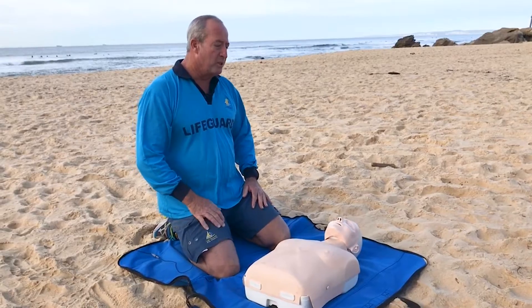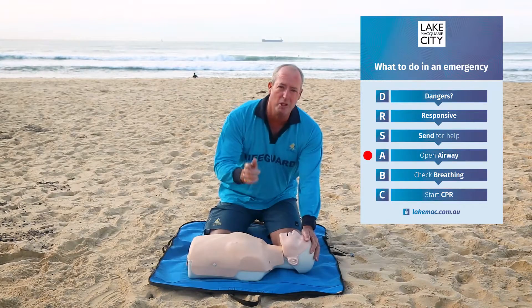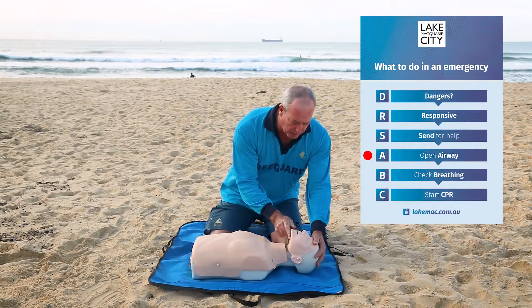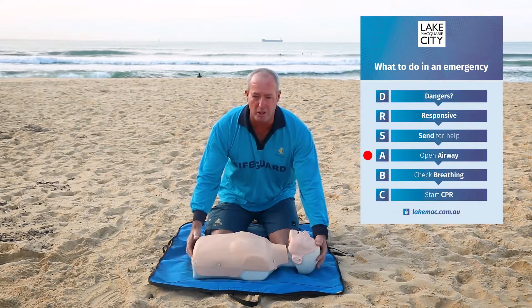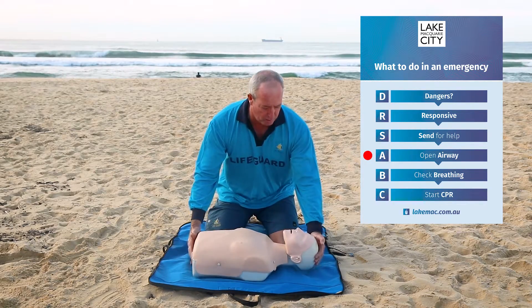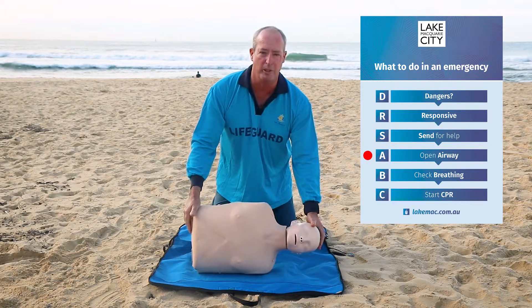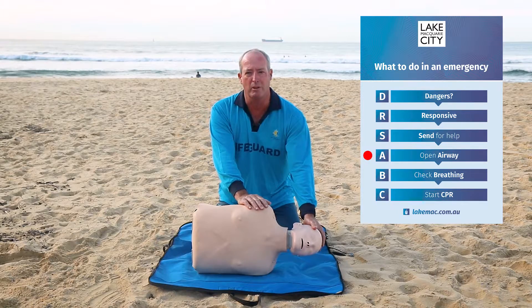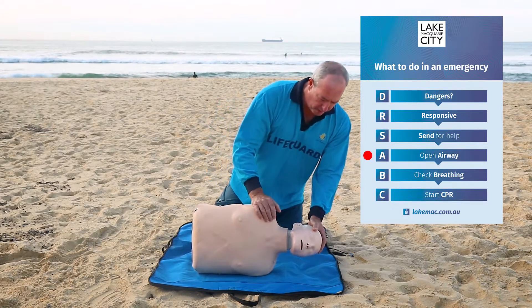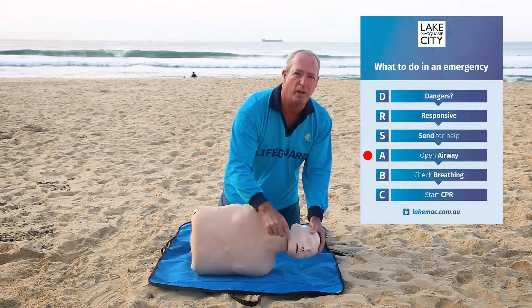The ambulance is on the way, now we need to check the airway. We just tilt the head back — we use what we call a pistol grip — tilt the head back and look in the mouth. If there's something in there obstructing the airway, we need to gently roll the patient on their side, always taking control of the head so we don't let it flop around. They may have a spinal injury, so we need to take extra care and take control of the head. If there is something in the mouth, we get our finger in and scoop it out in a downward motion.